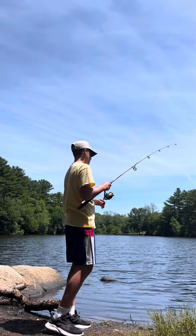Twelve. Thirteen. Oh yes sir! I think that's number 14. I'm not sure — I just caught this bluegill right here on a curly tail jig.